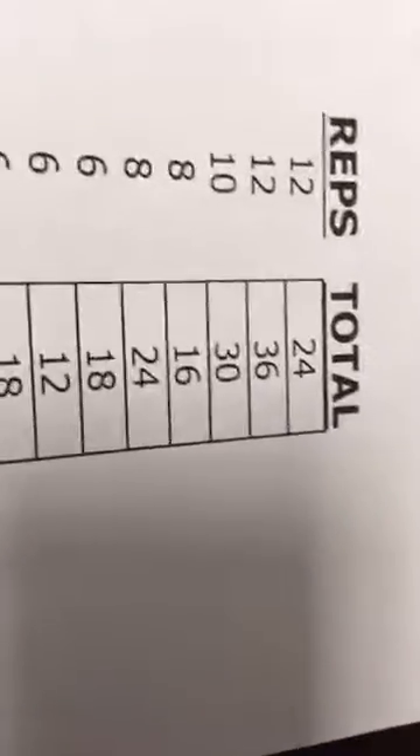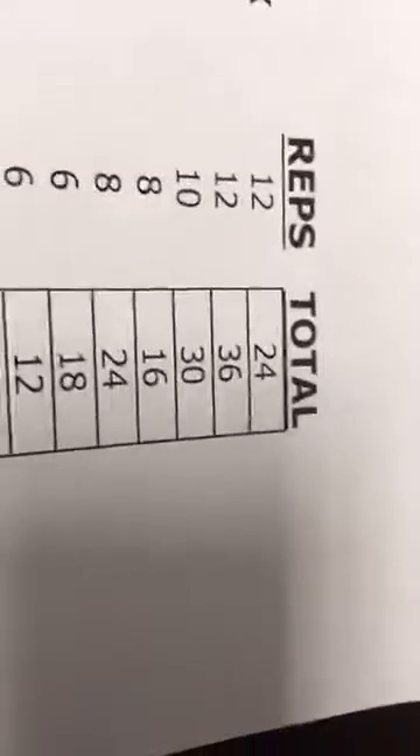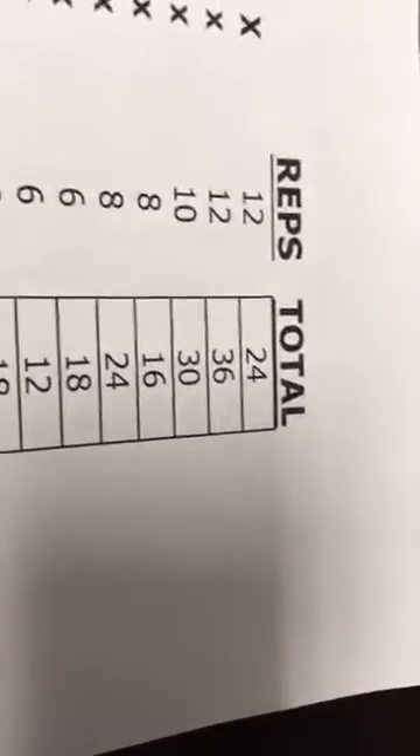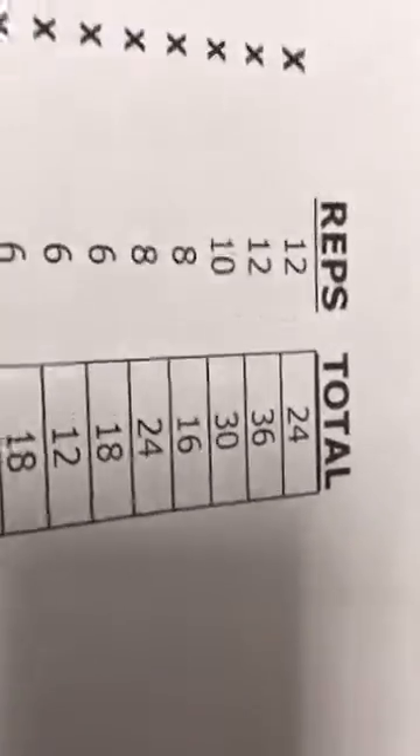Week three is three sets of 10 reps — 30 total reps. The reps went down, which means you should be able to add weight. Adding five pounds here is great — you can add five pounds for just one of the sets, one set five pounds heavier and then go lighter, but you should be fine.